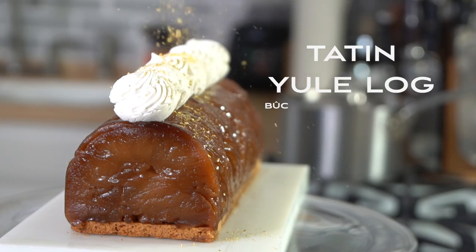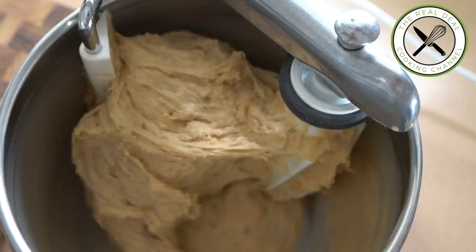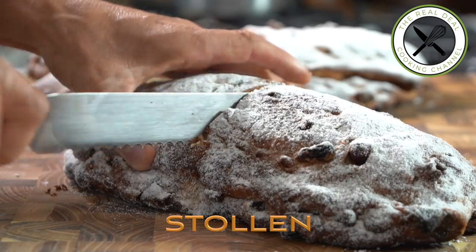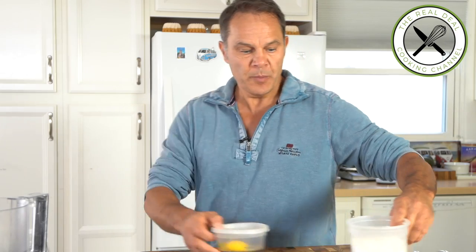Christmas is coming — what a fabulous time! So far I've made this Tatin Yule Log, Buche de Noël façon Tatin, and this fabulous crisp Stollen — a traditional German fruit bread of nuts, candied fruits and spices. So first I am going to make a crisp ginger biscuit that's gonna be the base of the house.